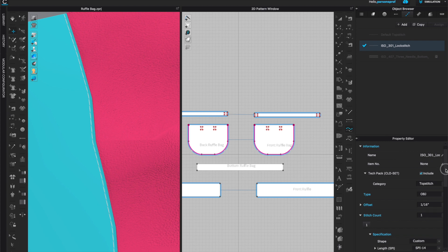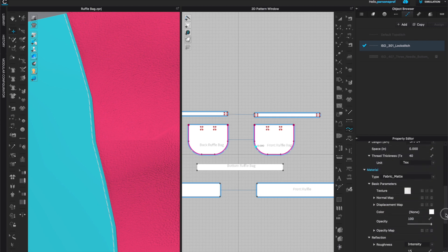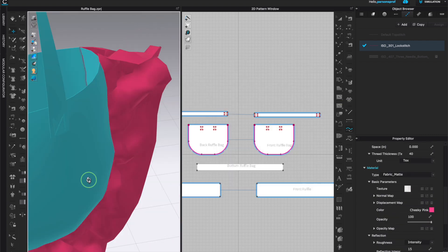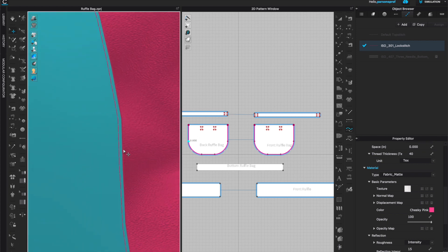Go down to the property editor and select the offset to control how close the stitching is to the edge — I'll go back to 1/16th. Then come down to color and select a matching blue, or a contrast pink so you can see it better. I like this cheeky pink — left click OK. I have symmetric sewing so it is on both sides of the pattern, front and back.